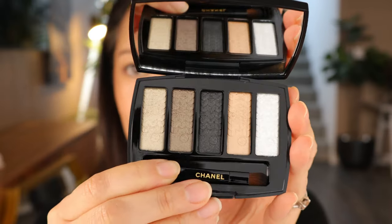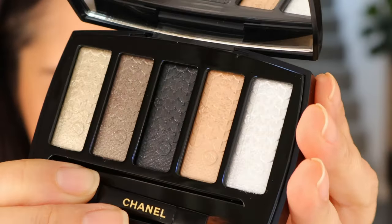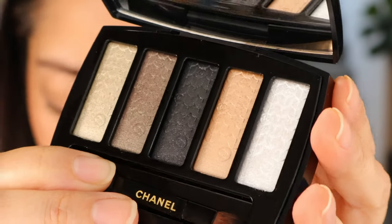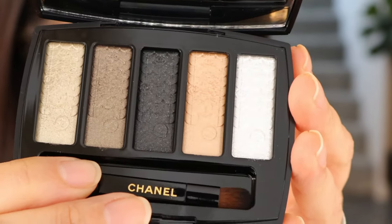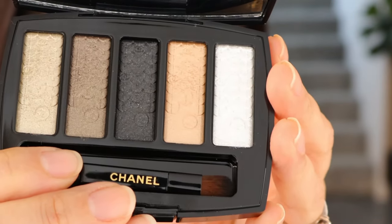Next, we're going to try the palette. It's a beautiful five-pan palette. It comes with five contrasting light-catching shades: from platinum beige and bronze to shimmering black, pink beige, and diamond white. Beautiful.